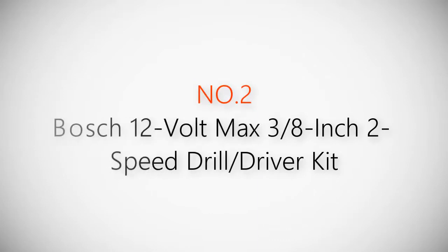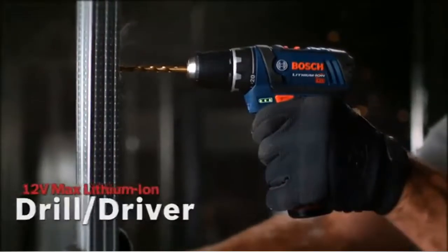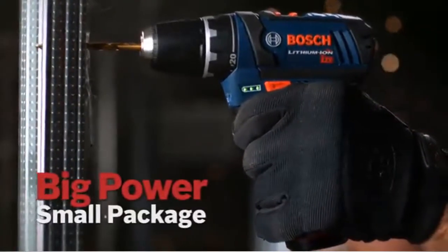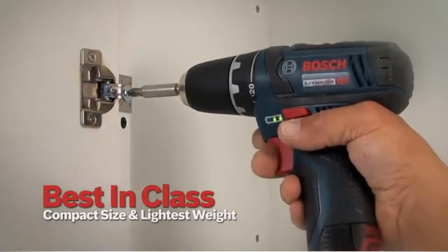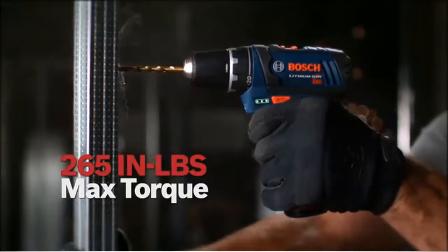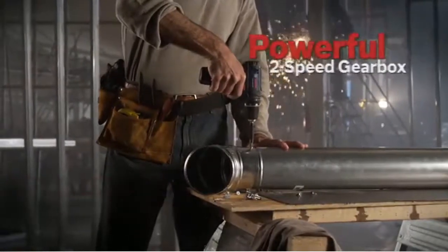Product number two: Bosch 12-volt Max 3/8-inch 2-speed drill/driver kit. The Bosch 12-volt Max lithium-ion drill driver offers big power in a small package — best-in-class compact size and lightest weight. It features a 3/8-inch 3-jaw chuck, 265 inch-pounds of max torque, and 20-plus-one clutch settings.